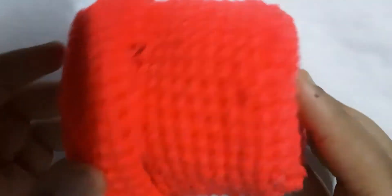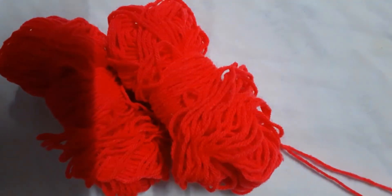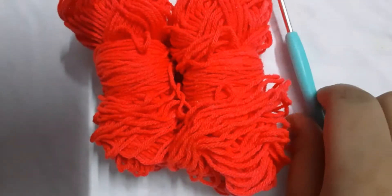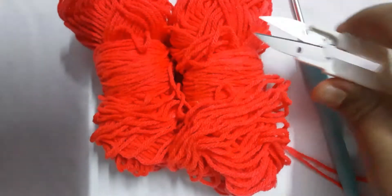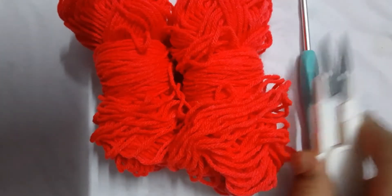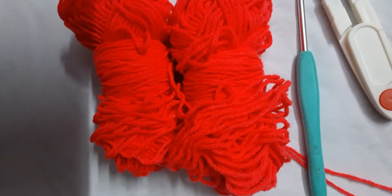Let's get started. The things that you'll need to make the box are yarn — I'm using two strands of the same color — a crocheting hook, and a pair of scissors. I lost my scissors so I'm just using this tool that came with the crocheting hook, but I prefer scissors. Anyway, these are the few things that you'll need.